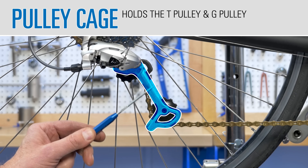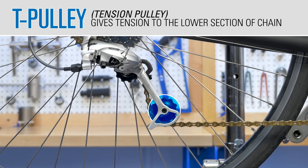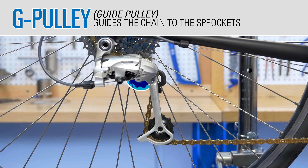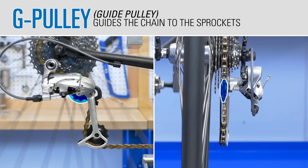Derailleurs use a cage fitted with two pulleys. The lower pulley pulls back to give tension to the lower section of chain. It is called the tension pulley, or T-pulley for short. The upper pulley guides the chain to the sprockets and is called the guide pulley, or G-pulley.